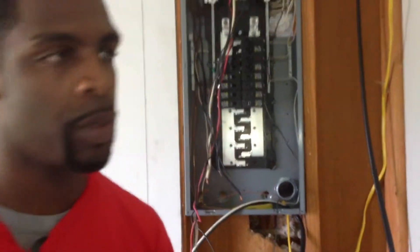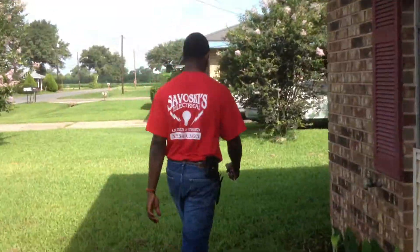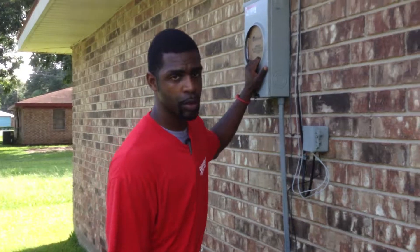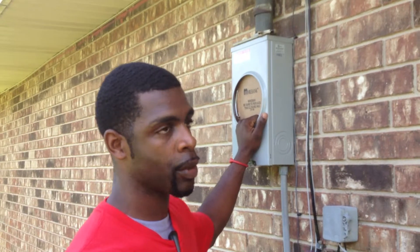I'll put pictures on Facebook, I'll show you the meter box on the outside. Trying to make this under two minutes. 240 volt meter base upgrade to 200 amp panel upgrade — you're required to do this.